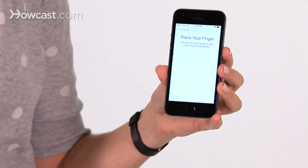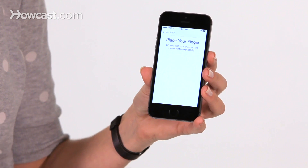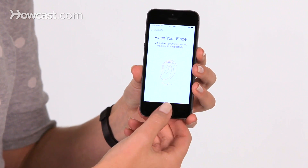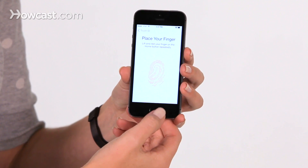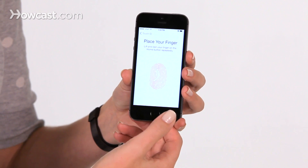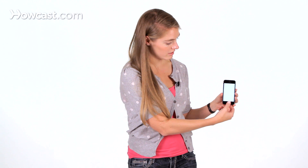So from here, it'll tell you to place your finger onto the button. I'll use it with my thumb. Now as you press, it then vibrates to tell you to lift your finger and press it down again. This way, it's getting all the different parts of your fingerprint. So I just continue to press until it tells me it's done.